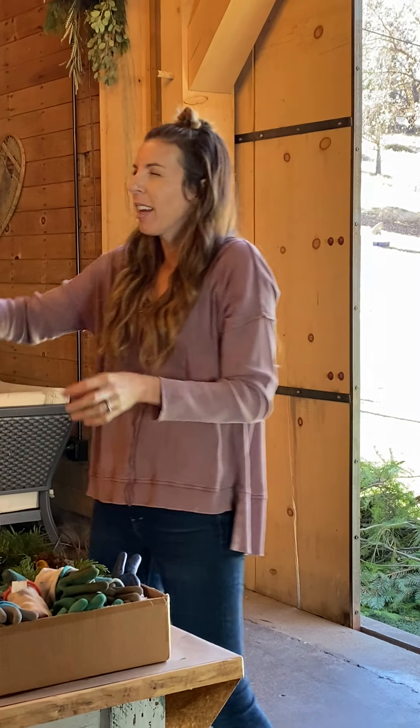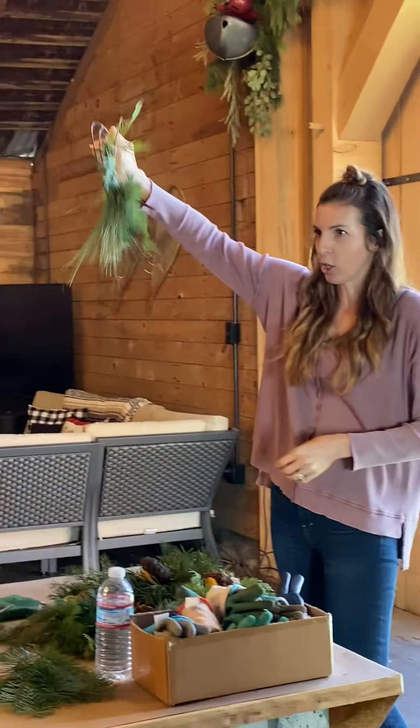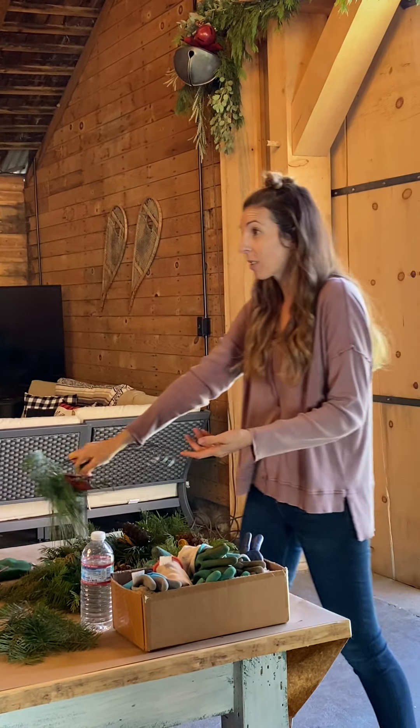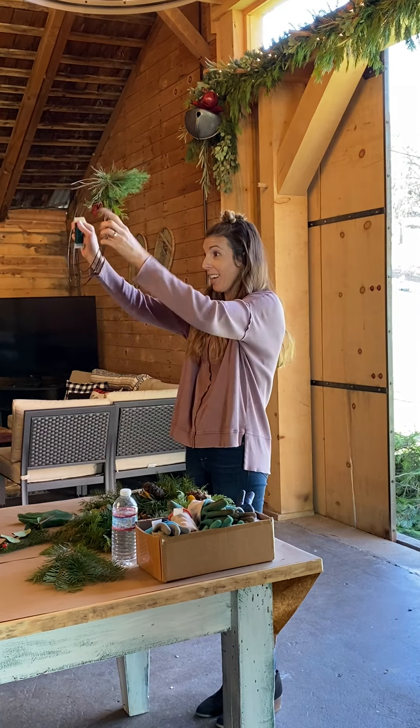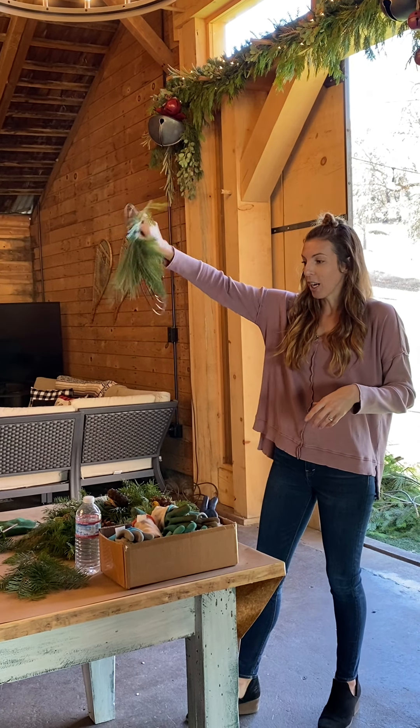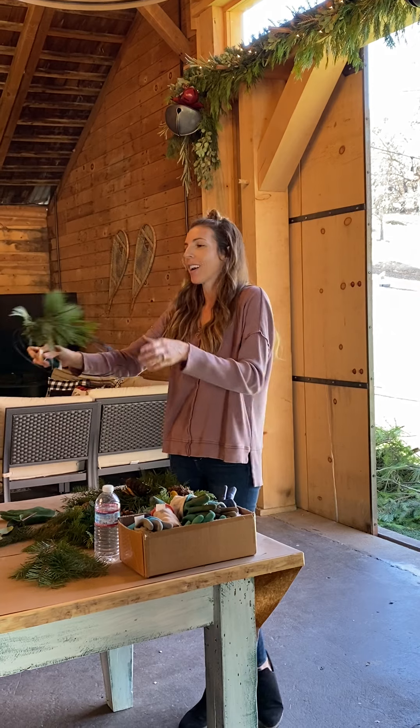Every couple of bundles, give it the shake test. If you have stuff falling out, you're not wrapping hard enough. Nothing is worse than picking it up after you're all done and having it fall out. So every couple of bundles, do your shake test and make sure you're wrapping it hard enough.